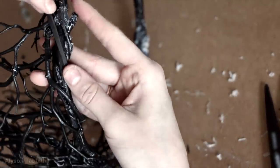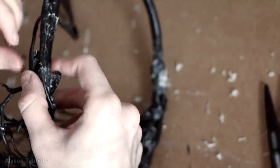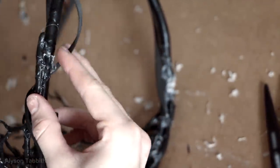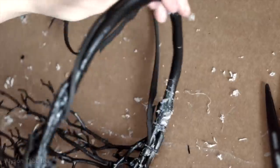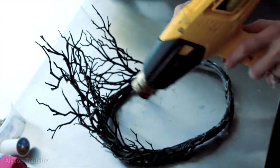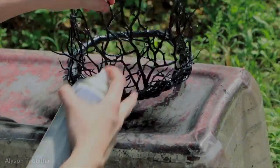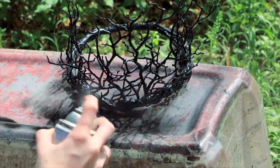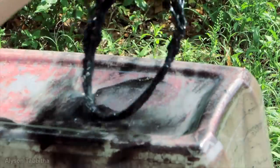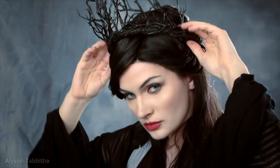I also used some thin strips of craft foam to wrap around the base to give a viny effect for the areas that didn't have branches glued to the back. Thinking about it, you could actually probably do this with some twigs from your backyard if you're on a really tight budget. Then I took a heat gun lightly to dissolve all the little strings and webs of hot glue. Then to cover all the glue or to change the color if needed I coat it in a matte black spray paint. Once finished, the crown just sits snugly on the top of my head.